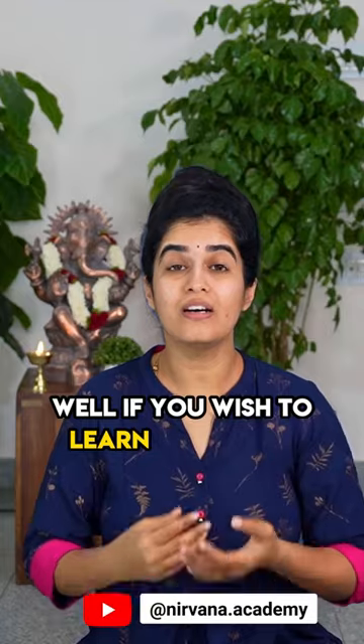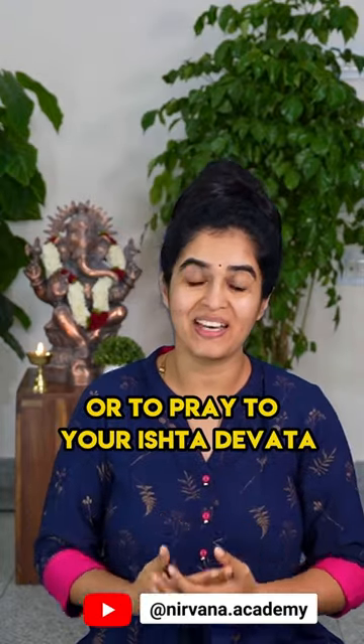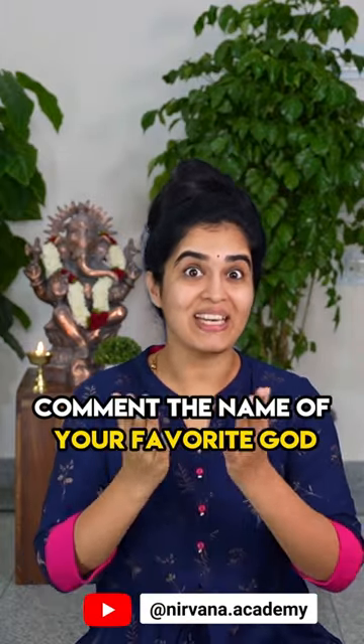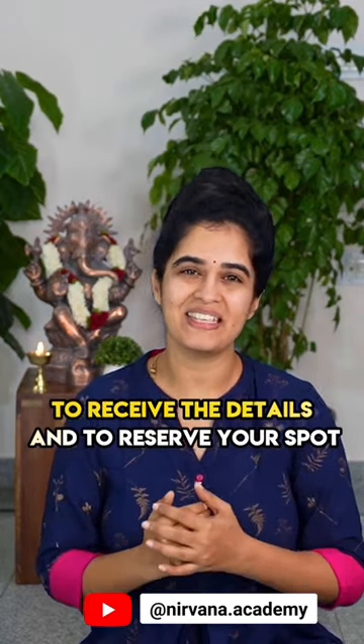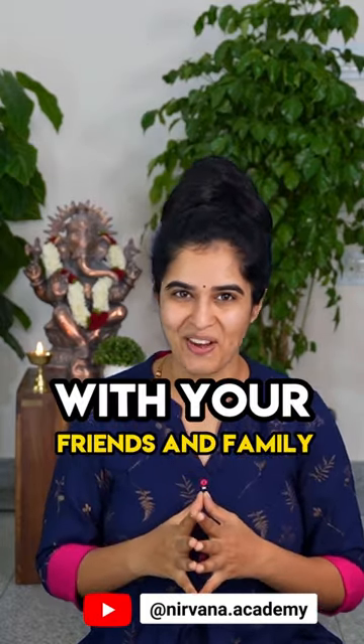If you wish to learn more than 30 shlokas in this method — meant for either daily activities or to pray to your Ishta Devata — then join us in our Nithya Prathana workshop. Comment the name of your favorite god or Ishta Devata to receive the details and to reserve your spot. And also do not forget to share this with your friends and family.